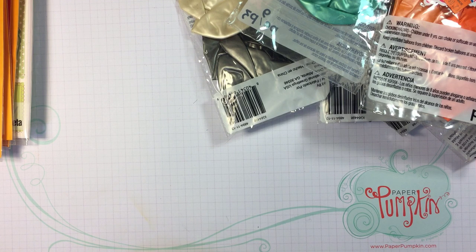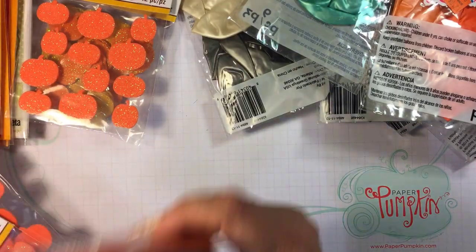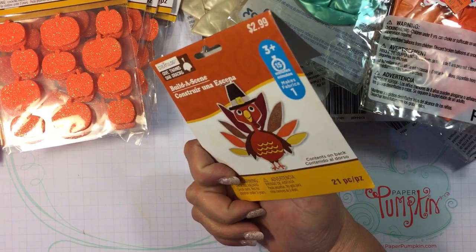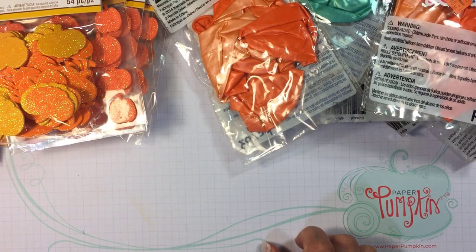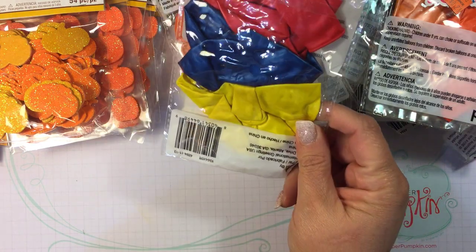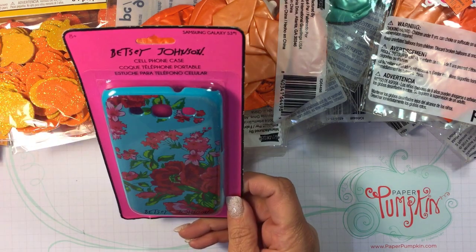There's some DIY stuff happening here. What else do we have? Some foam stickers of pumpkins — more pumpkins, pumpkins, holy smokes, this is a lot! Some more pumpkins, orange balloons. So about halfway through the bag, we've got primary color balloons, more orange balloons.